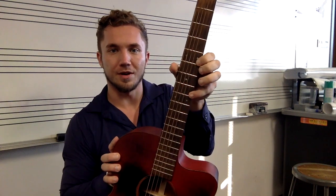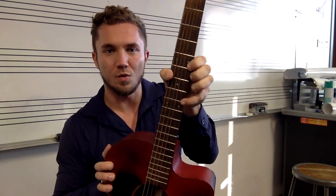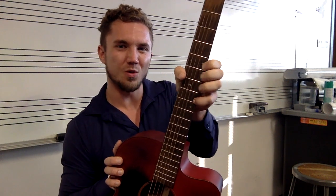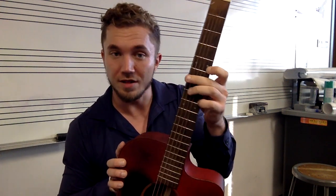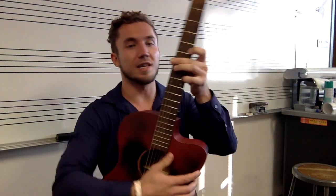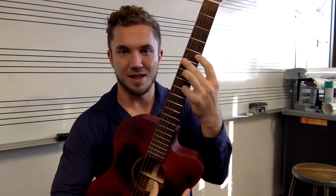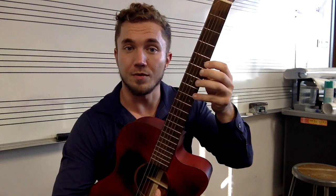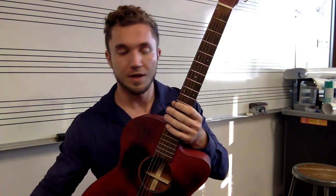We don't want to be creeping the thumb around here because then you won't have any weight, and see how it's really hard to get a good hold and good control of what's going on in the fingers. So we're going to keep it nice in the back so that we have that nice wrist dexterity, in which case our fingers can do whatever we really want them to.